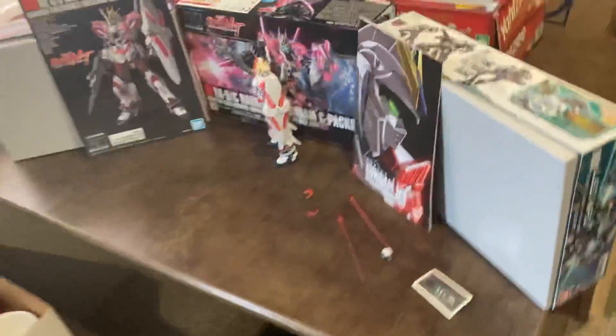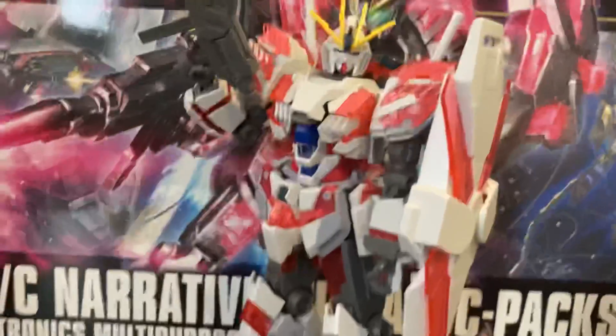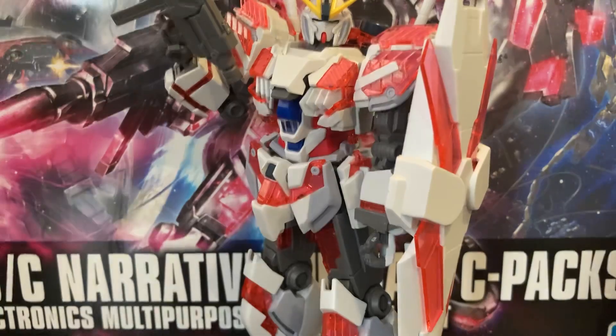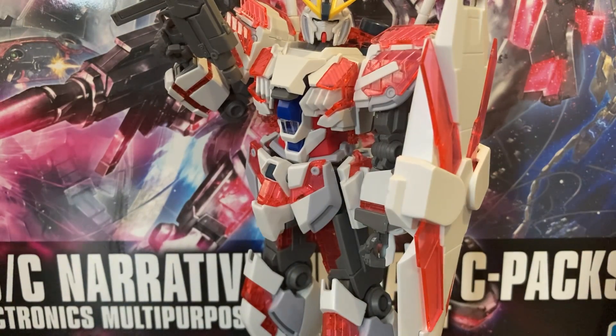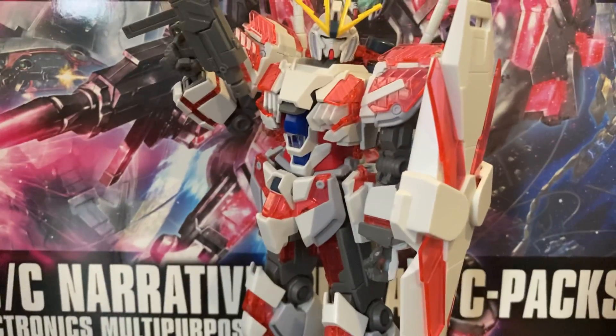Let's get to the model kit review, because life said poo. Today we are revealing the RX Dash-9C Narrative Gundam C Pack — I meant to say the RX Dash-9C. The door didn't close.